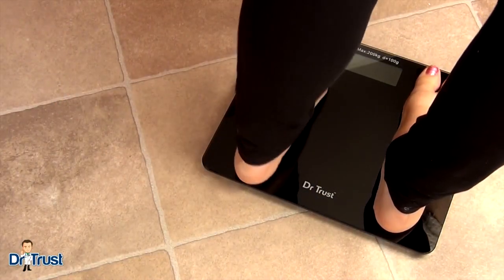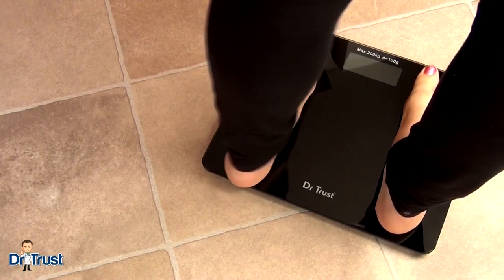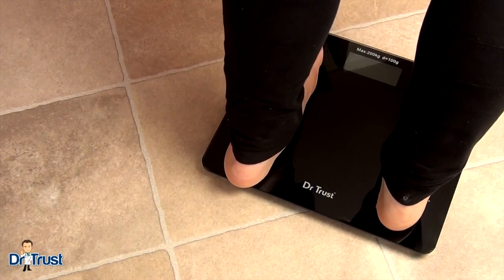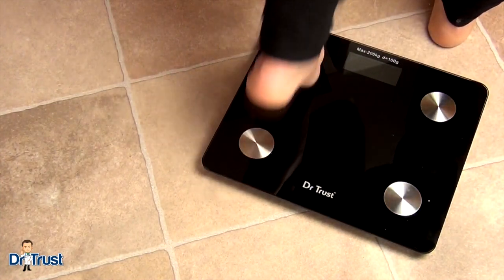Remove your shoes and socks and stand barefoot on the scale, making sure you have good contact with the metal electrodes. Bear in mind that the first reading is the calibration reading and is to be ignored.